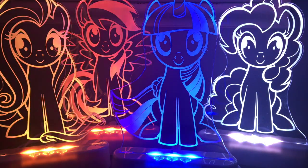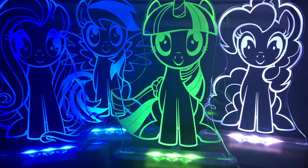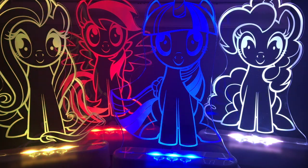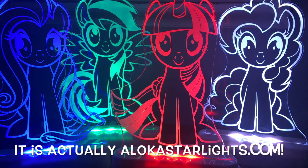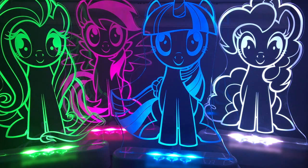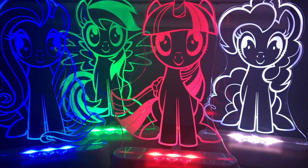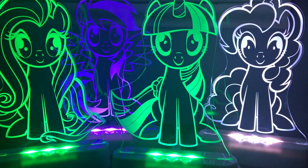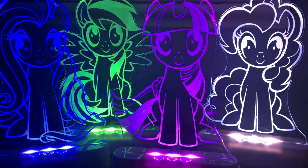A big thank you again to Luminico for sending me these for review. I think they are amazing and I highly recommend them. If you want to get one of these for yourself, I will put a link down below in the description to both sites where you can buy them — the first is the Hasbro Toy Shop and the second is aloka.com. Out of these four ponies, my personal favorite is either Twilight or Rainbow Dash — I think they are both very cute. Let me know down below in the comments what you think of these lights and which pony you'll get. Thank you so much for watching and don't forget to like and subscribe to see more videos in the future.